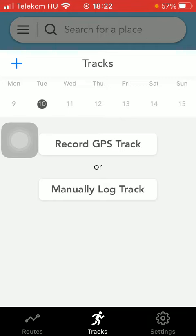Then you should tap on the plus icon in the upper left corner of this section and click on record a new track.